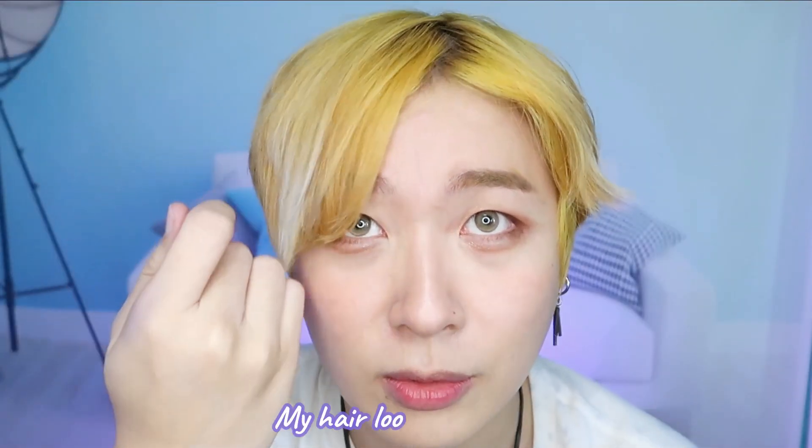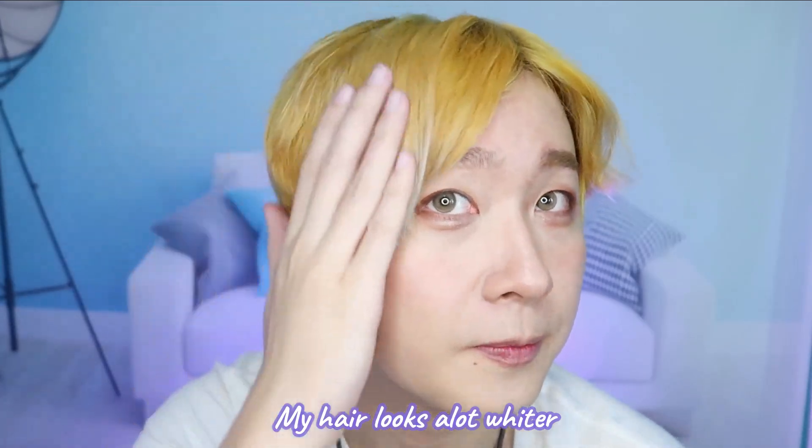In this lighting, my hair looks a lot whiter and my highlights are really coming through. I'll continue using this blue shampoo and update you guys throughout the week on my progress.